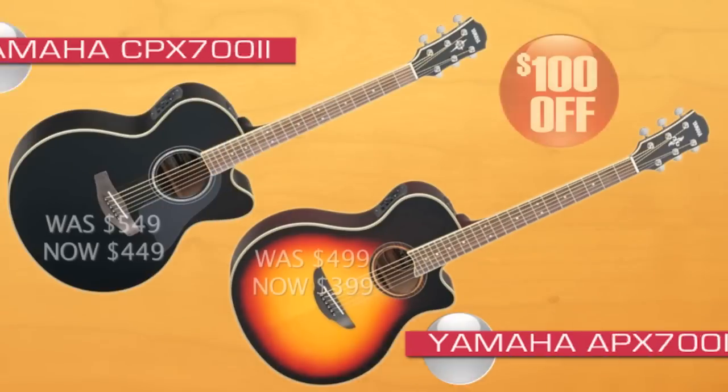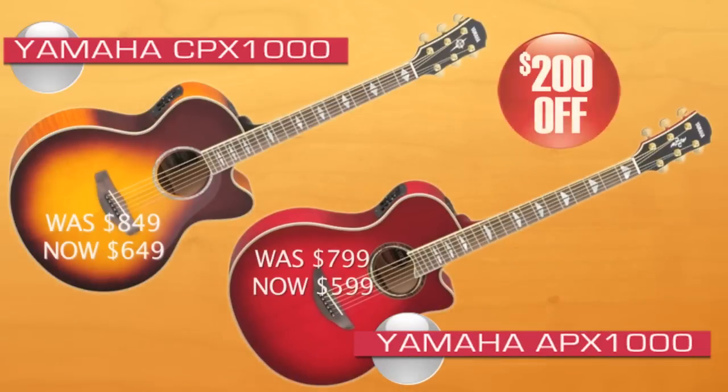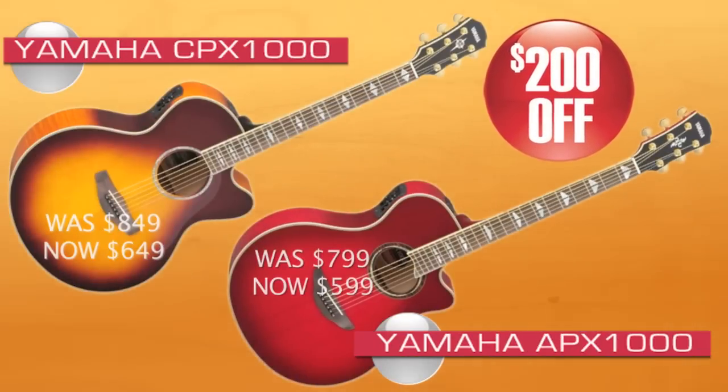Welcome, thanks for stopping by. My name is Jake Blake, I'm a team member here at Craft Music. I'm here today to talk to you about a really great exclusive deal we have here at Craft with a couple of different acoustic electric product lines from Yamaha — the APX and the CPX series. Each are great in their own way and we've been knocking down the prices on these to the point where they are now as low as they've ever been.